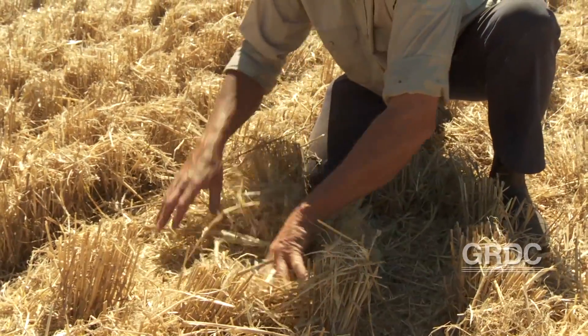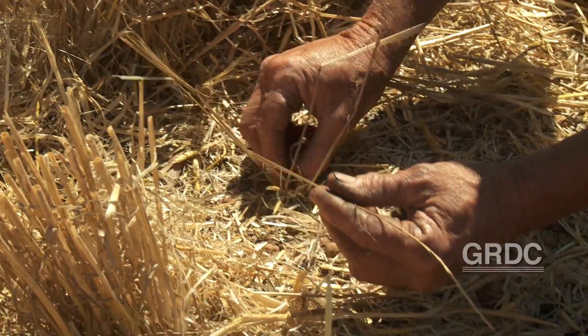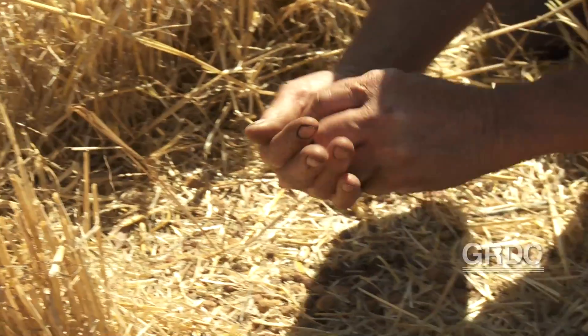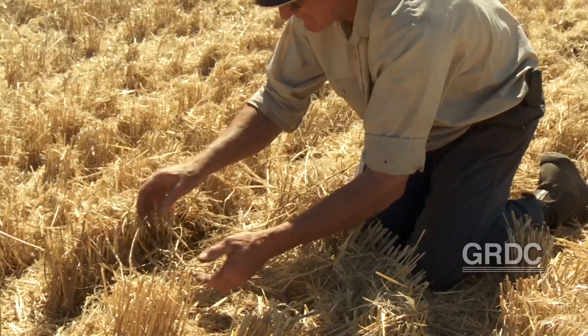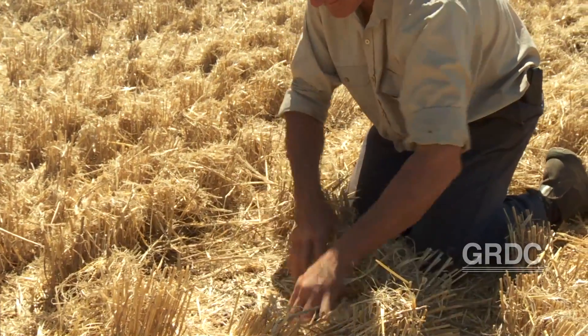I look over here and here's another ryegrass plant. There's a ryegrass plant that's had all these tillers cut off, but then if we look closely I find one that must have been laying on the ground — he's beat the system. As you can see it's got some viable seed in it. That one's beat it, but bear in mind it's a percentage game. As long as I get 90, 95%, I'm happy.